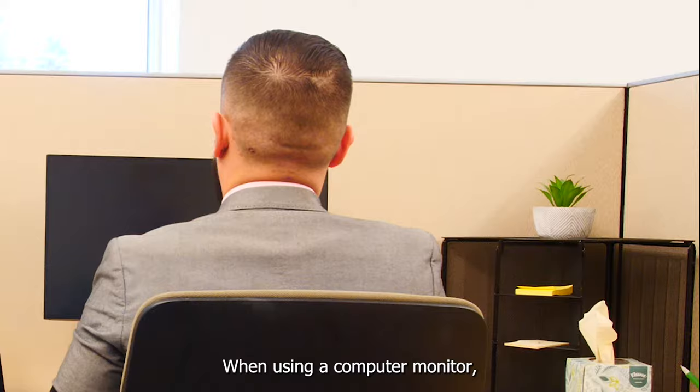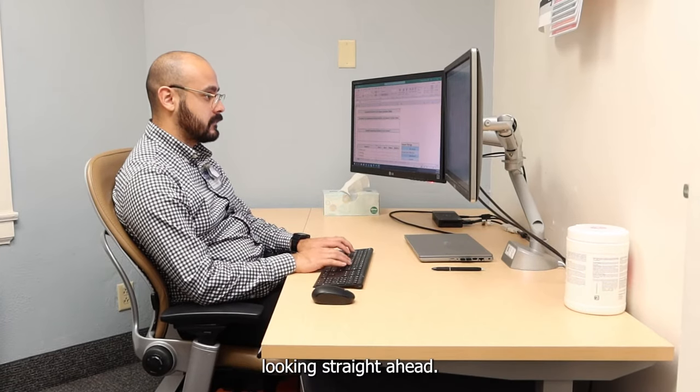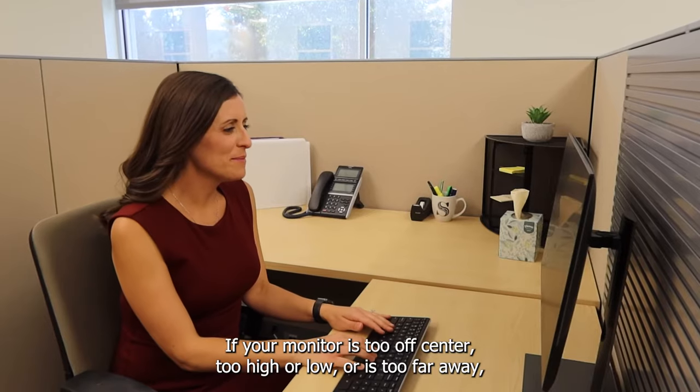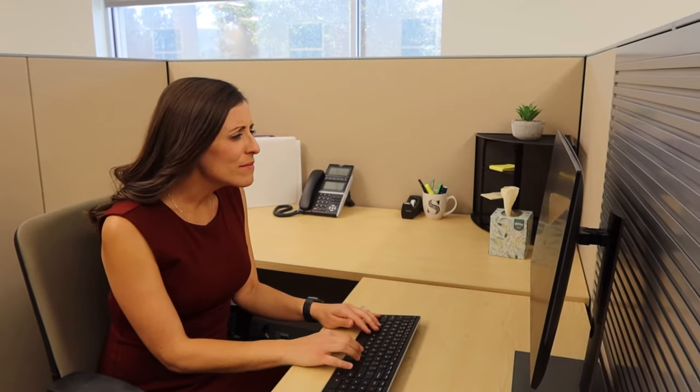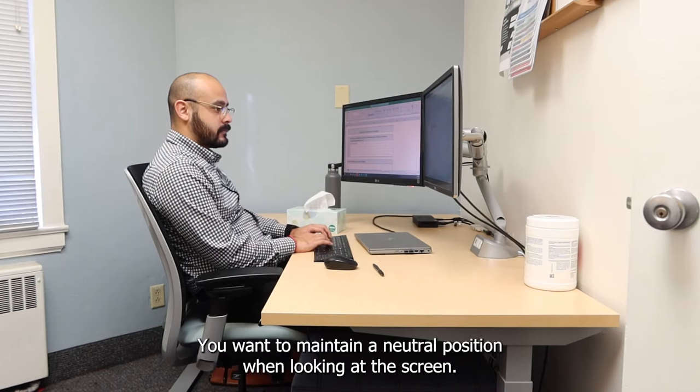When using a computer monitor, you want to keep your head and neck in a neutral position, looking straight ahead. If your monitor is too off-center, too high or low, or too far away, this will cause strain on your neck and eyes. You want to maintain a neutral position when looking at the screen.